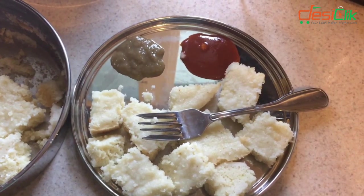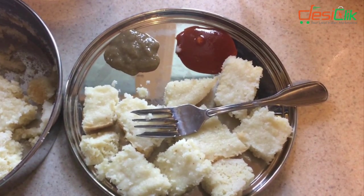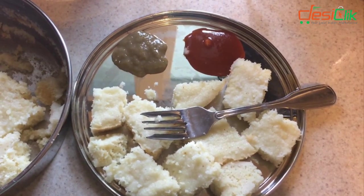The lids included with the Dabas pans can be used as plates, and that's what I'm doing today so that I have less dishes to wash.